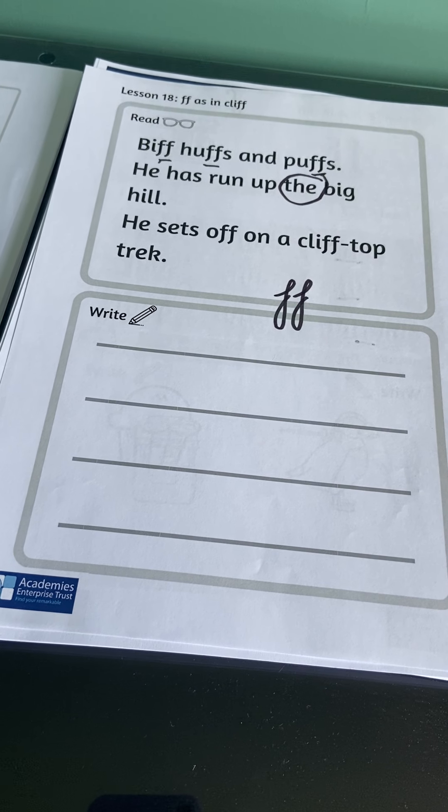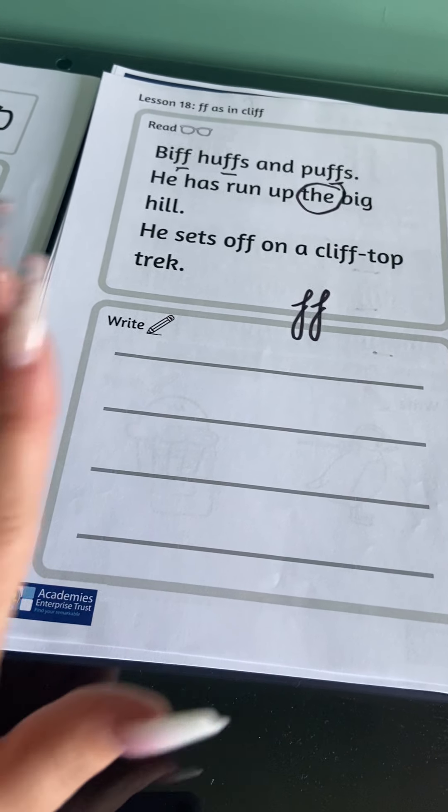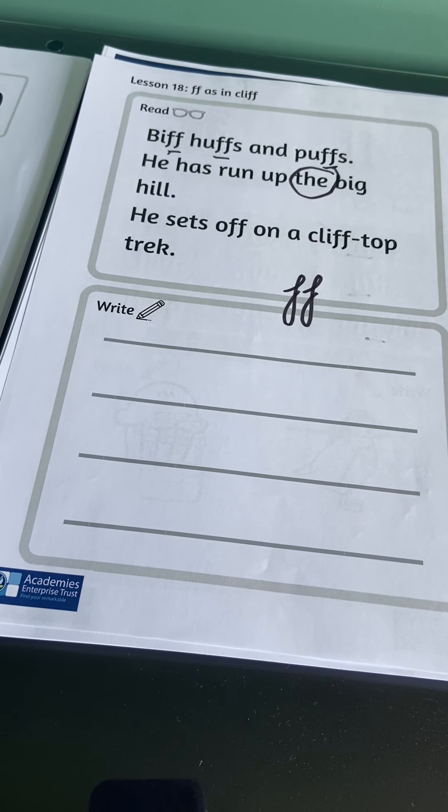Have a go! I want to see some sentences — videos of you reading the sentences and words would be lovely, and pictures of your sentences too.